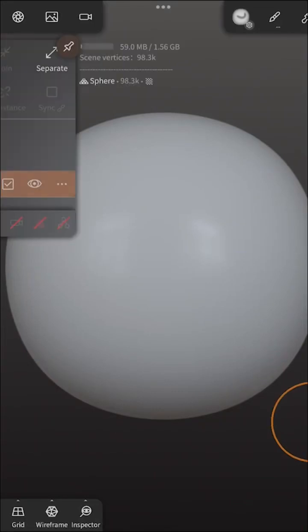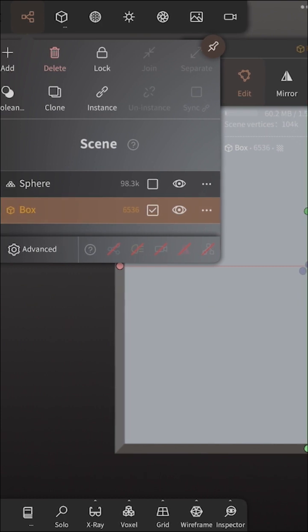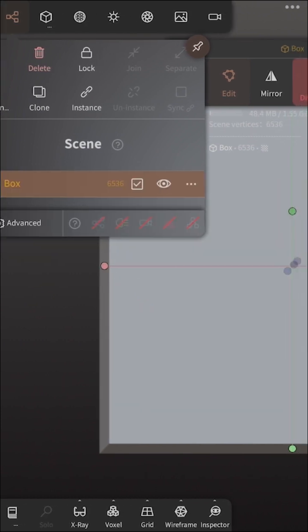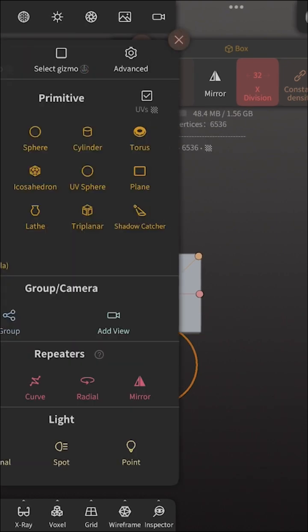So now let's look at how an array works. First, we're just going to add a box. Let's get rid of our spear, and let's now add the array.